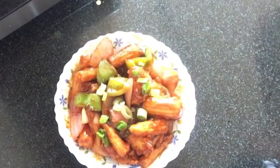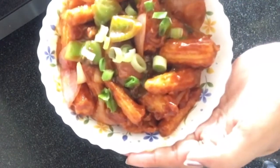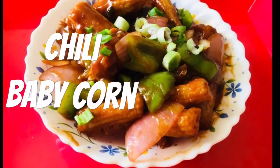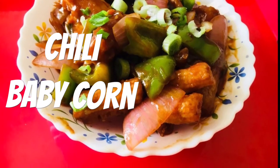Just top it with some spring onions. Our sweet and sour chilli baby corn is ready. Do try it and you will love it. Thank you and thanks for watching!